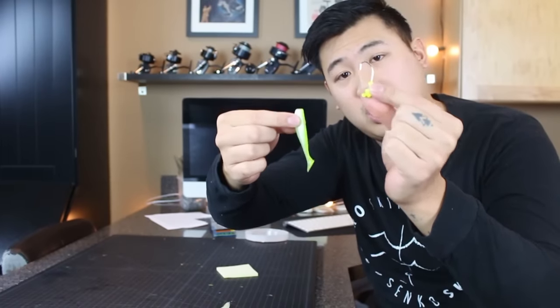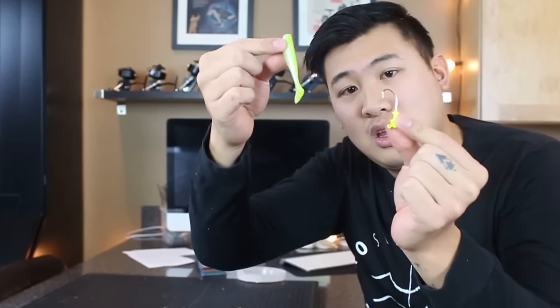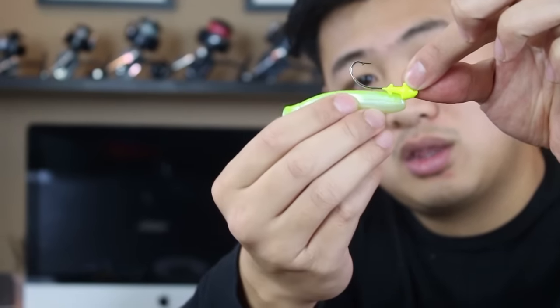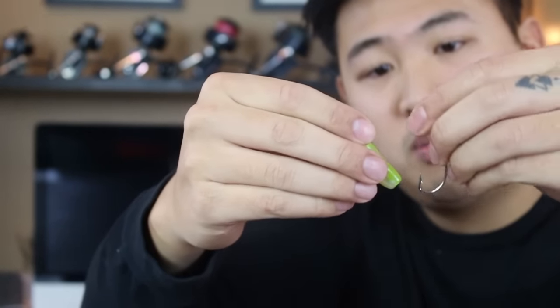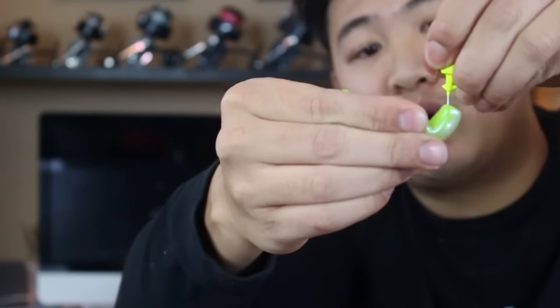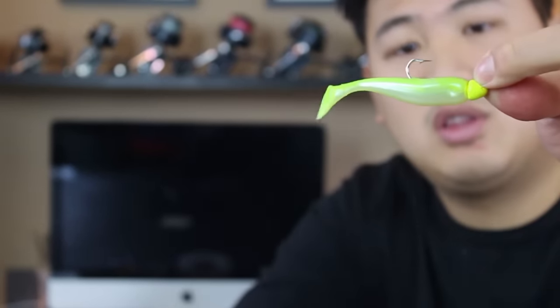When you're putting the swim bait onto the jig head, we get a lot of questions about this and I see a lot of people fail on this, so I'm going to show you really simply. First off, see where the hook needs to come out of the bait by lining it up and marking it with your finger. Then when you push the hook through, push it out of where your fingers are marking it, so now it'll sit evenly and perfectly on the jig head.